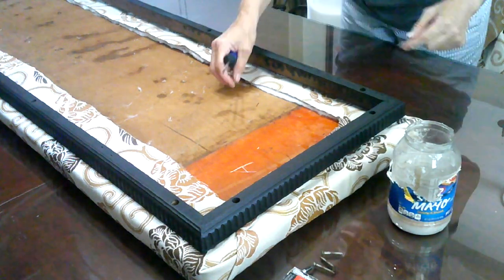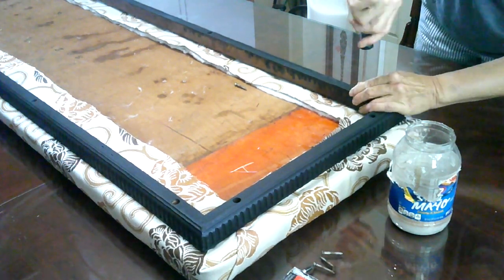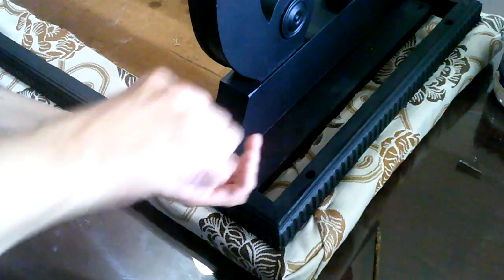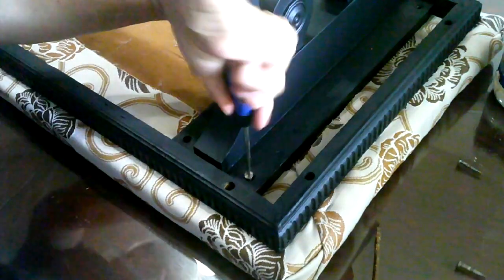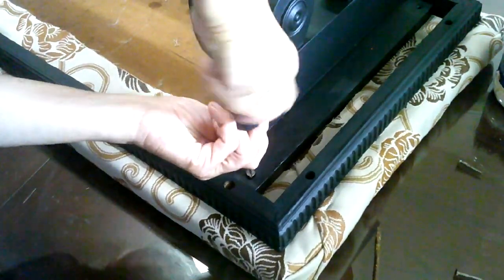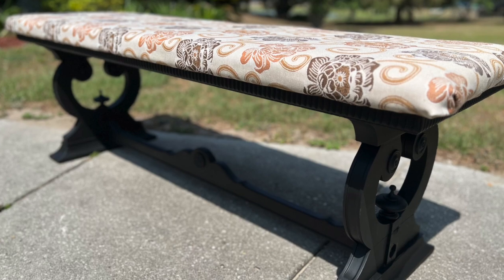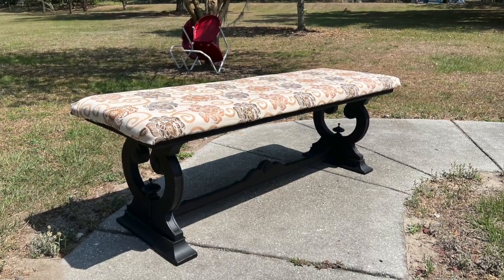Once the top was covered with the fabric, I just reattached the legs and my bench was complete. Thanks for watching and I hope this video has inspired you to do a furniture makeover of your own. We'll see you next time — bye!